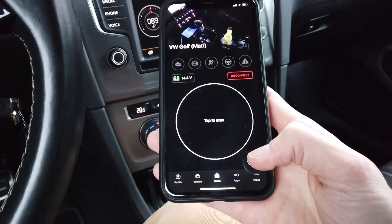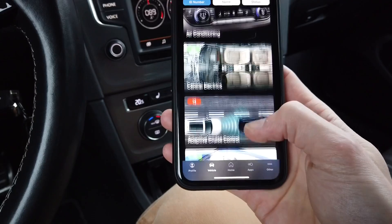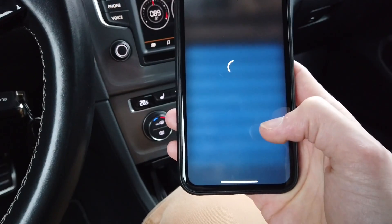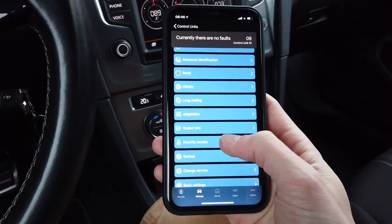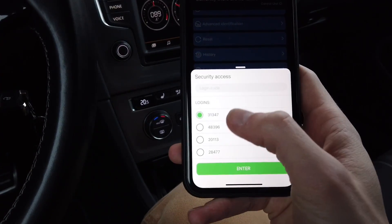Over here we are going to enter the modules list. We are going to module 09 which is Central Electrics, and once we are connected to the module we are going to enter the security access code which is 31347.